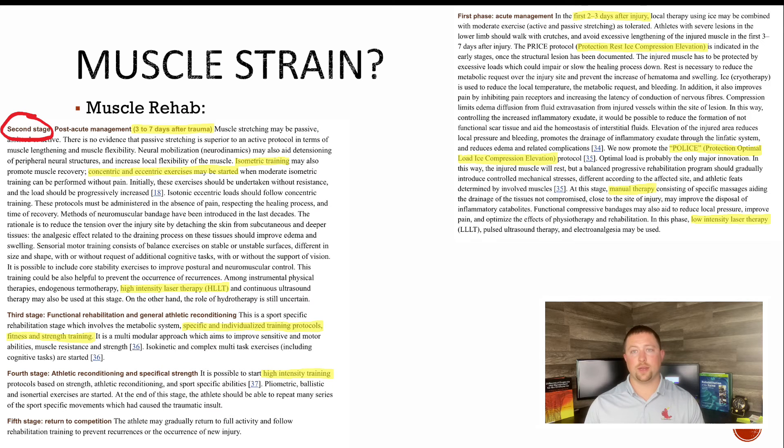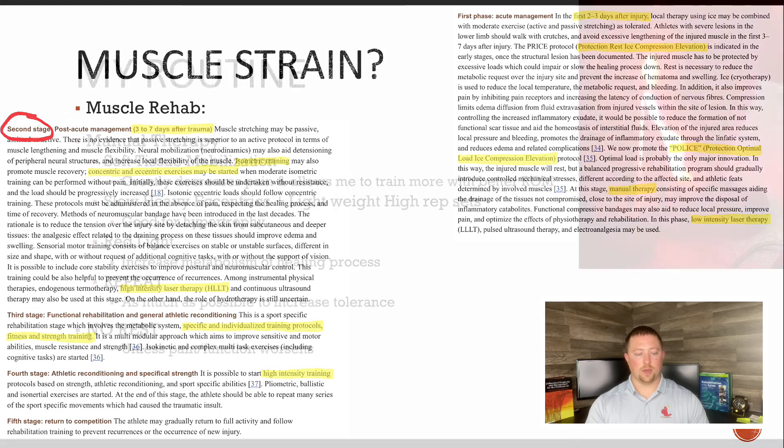If this is a true muscle strain, it's going to be slightly different. The first stage is acute management — the first two to three days. There are two concepts: the PRICE protocol and the POLICE protocol, just acronyms — protection, ice, compression, elevation. The only difference between PRICE and POLICE is the optimal load component: you do not want to do nothing, you want to move it around. At that stage, what I was doing was manual therapy — light massage work and using a low-intensity laser on it. I'm now in the second stage, about three days to a week after injury, and I'm starting to train again.